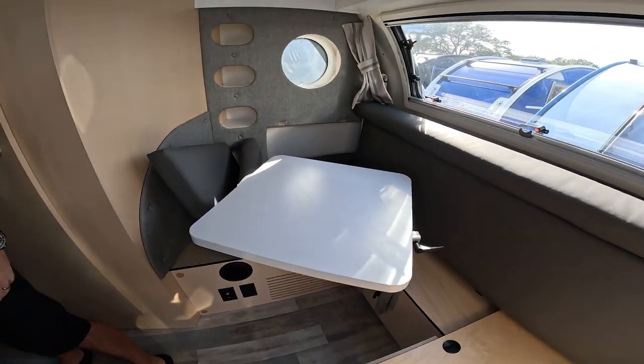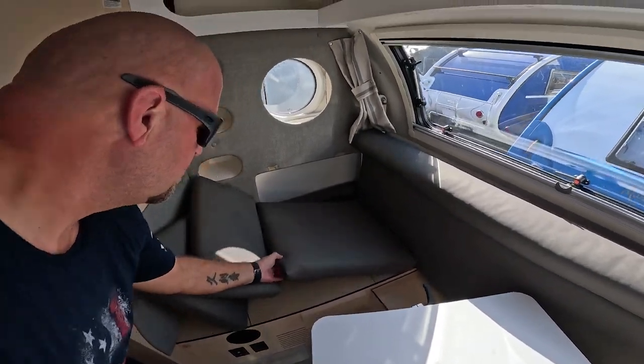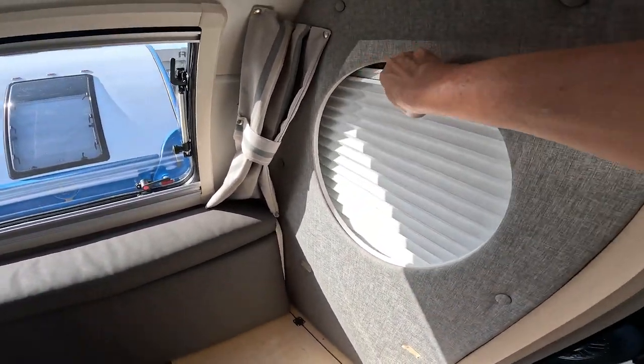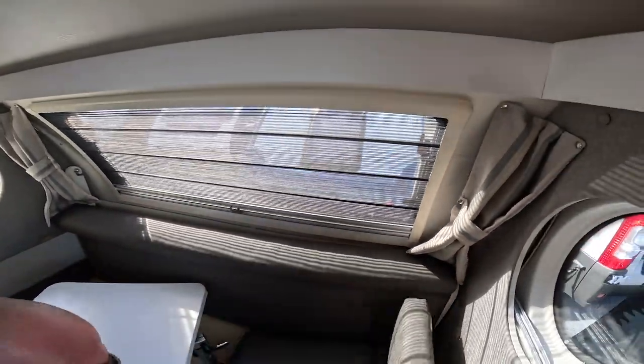The table is right here and the table swivels from side to side. You've got the cushions there, a porthole there, and one here. Look — you've got the shades that go up and down on both windows. It's got some nice shading going on.